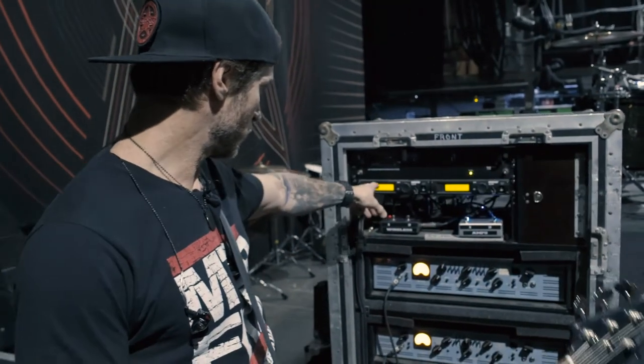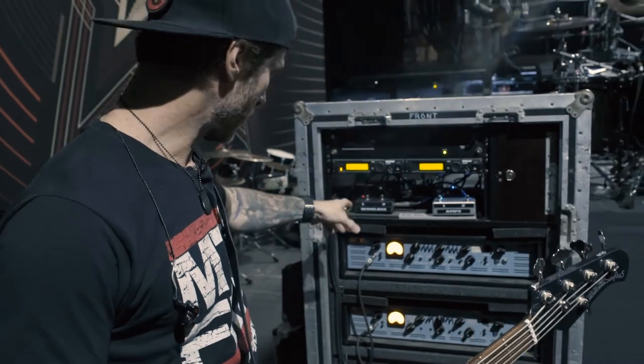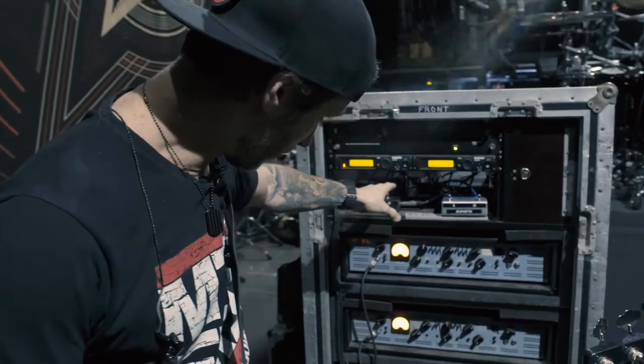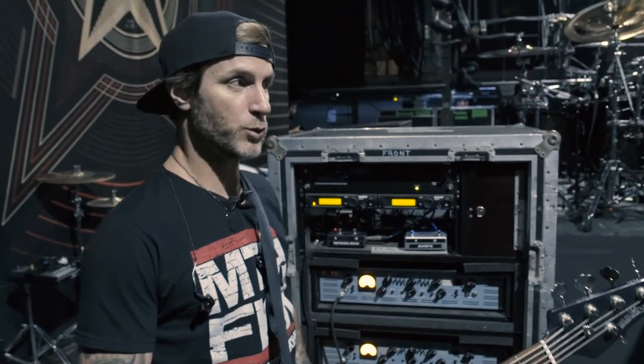This is the Shure wireless here, and on the back side of it I have a Tech 21 SansAmp. That's running continuously throughout the whole show — I never turn that off, and it just gives it a nice dirty, gritty sound. Other than that, I just have a tuner and a Dunlop overdrive pedal for special occasions.